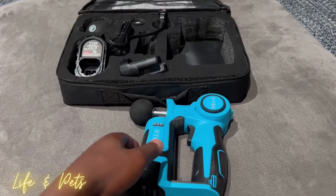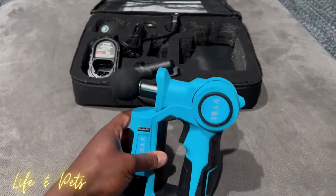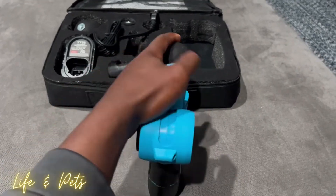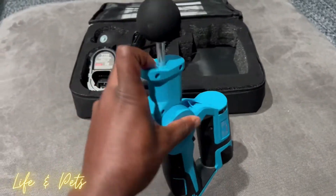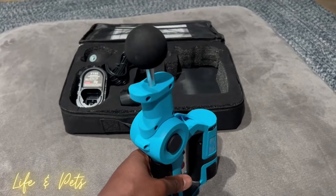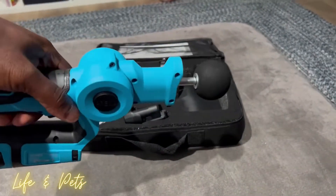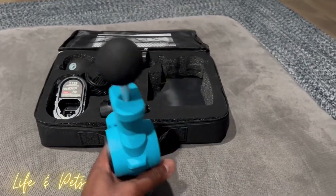The other cool thing is it does have an adjustable arm. See how it looks right now — you can actually move this up. You simply just press on this little button here, and look, it kind of rotates. So you could have it set like that if you want, which basically lets you massage your leg, your arm, your back — a perfect angle for that type of stuff.